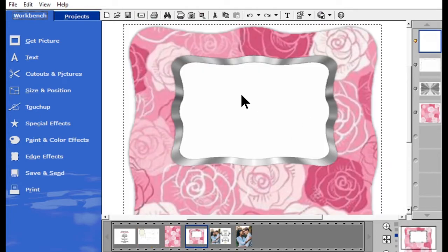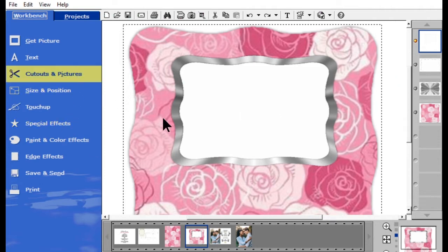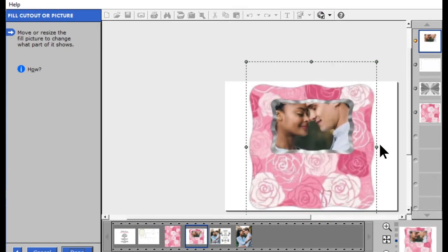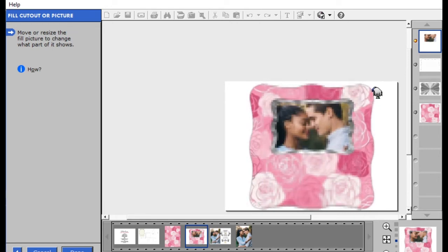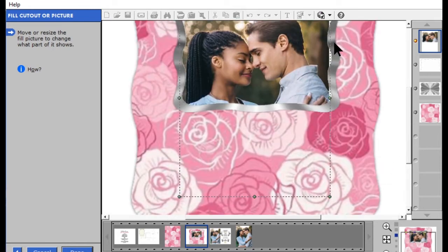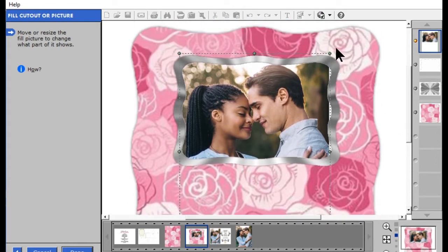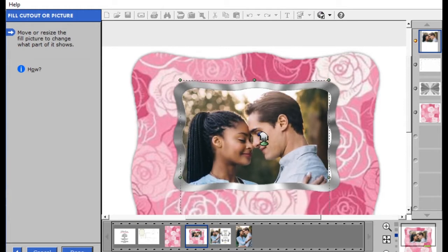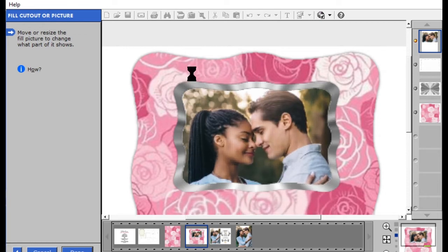Now I'm going to go back to the fan project. I'll click that top box — just this inner portion of the frame — go to Cut Out in Picture, Fill Cut Out with Picture, click on the apple, and drag my couple up. It supersizes their faces, but I go in from the corner to keep proportions and shrink them down to fill this entire window. I pull from any corner to get rid of all the white, so now I just have my couple. I'm going to go ahead and hit Done.